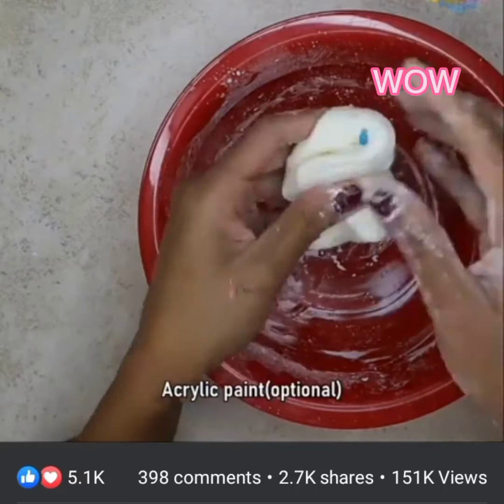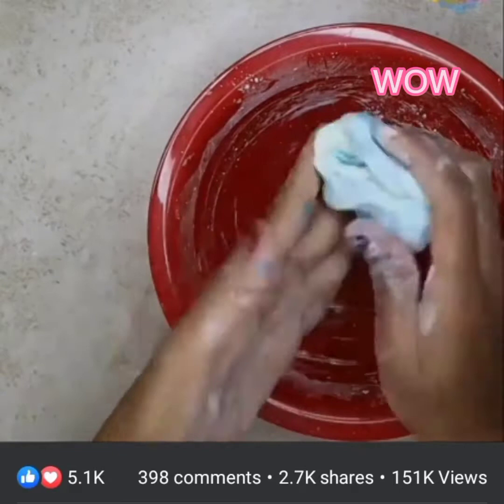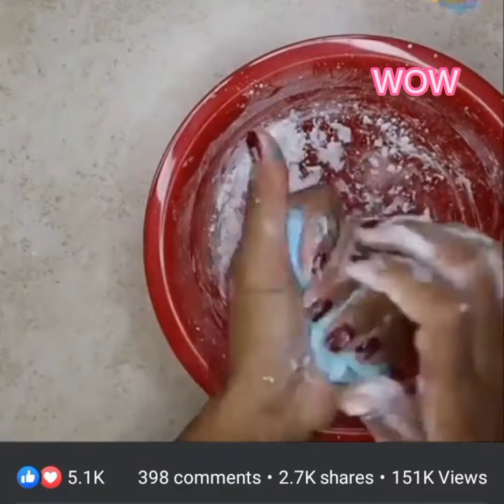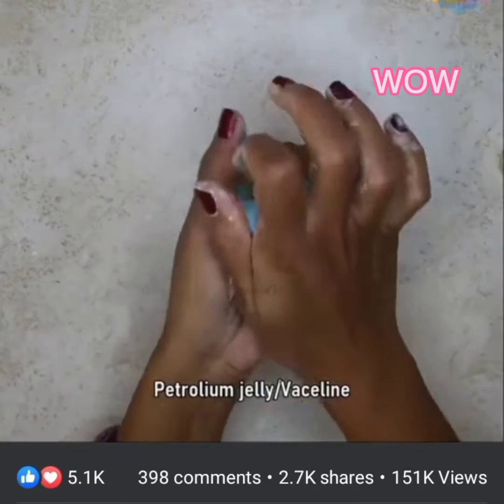You can keep it white or you can add some acrylic paint. Once you think your silicone is ready, just apply some petroleum jelly.